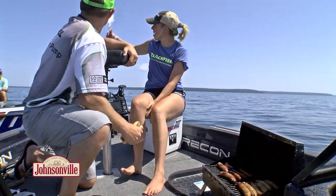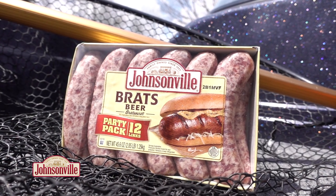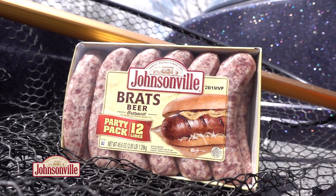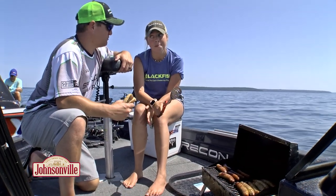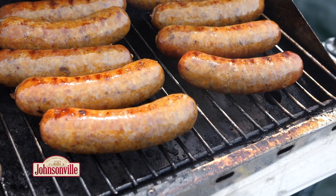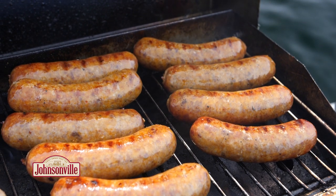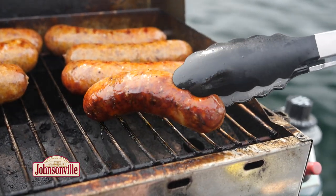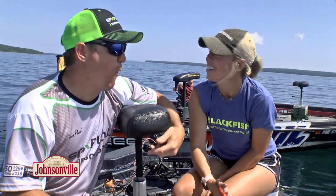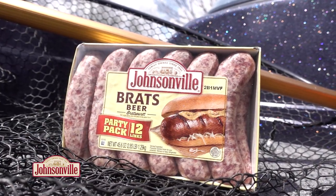Finally, you guys are done catching fish, because the Johnsonville's are ready! Today I'm cooking the Johnsonville Original Brats. Football's coming up, and the Johnsonville Original Brats party pack is perfect for tailgating. All you have to do is put them on the grill on low to medium heat for about 20 minutes until they're golden brown. I'm excited for Johnsonville tailgate season. Johnsonville Original Party Pack Brats — get them at your favorite retailer today.